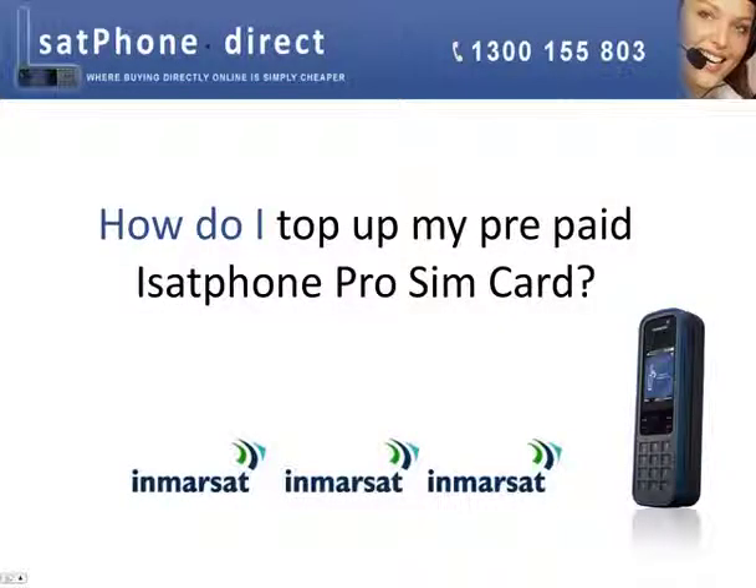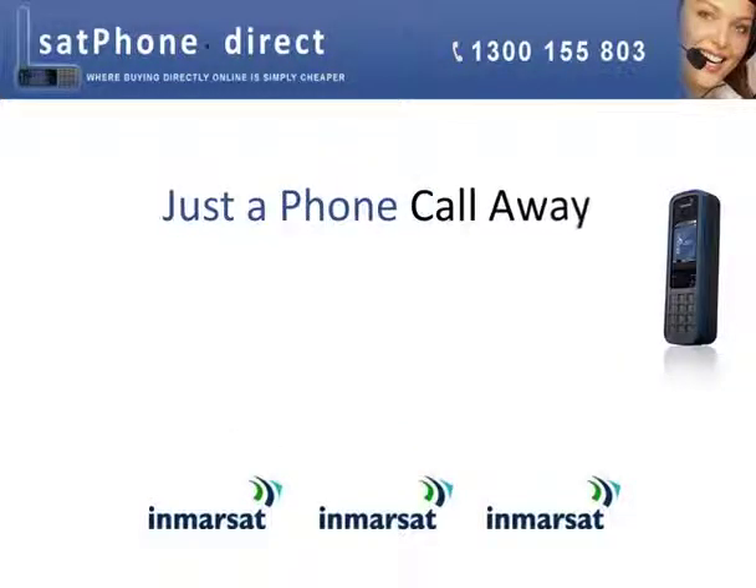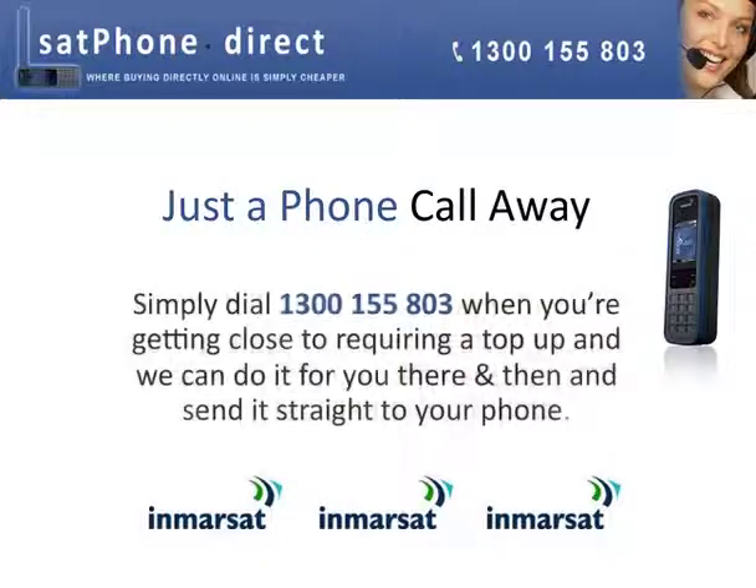One of the most common questions we get asked at iSAP Phone Direct is: how do I top up my prepaid iSAP Phone Pro SIM card? It's easy — it's just a phone call away. Simply dial 1-300-155-803 when you're getting close to requiring a top up, and we can do it for you then and there and send it straight to your phone.